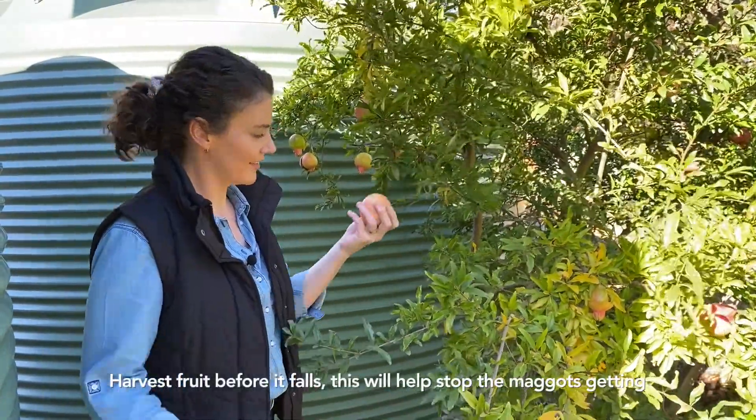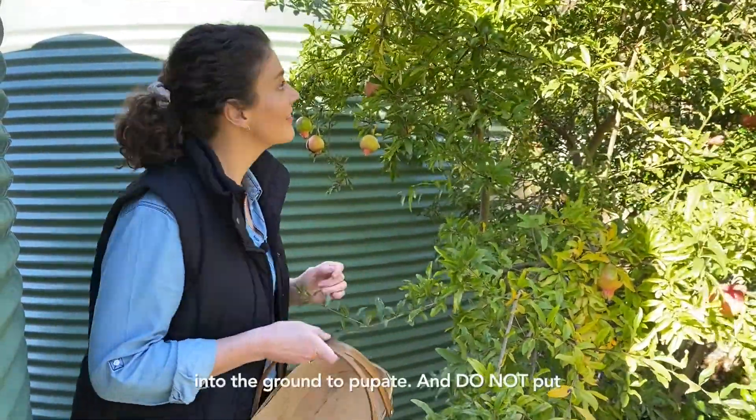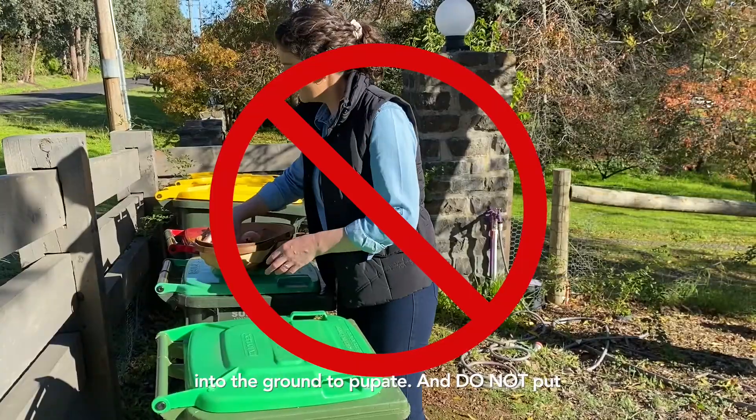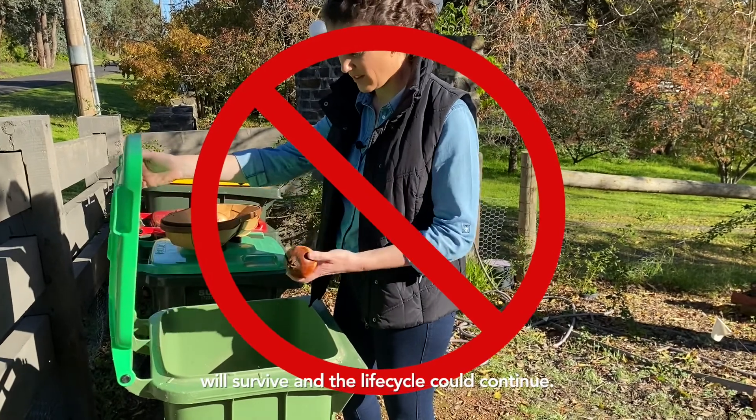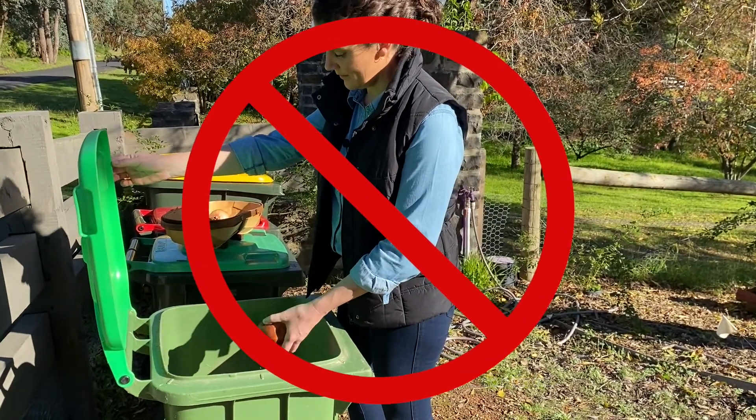Harvest fruit before it falls. This will stop the maggots getting into the ground to pupate. Do not put suspected fruit into the compost or green waste bin, as the maggot will survive and the life cycle could continue.